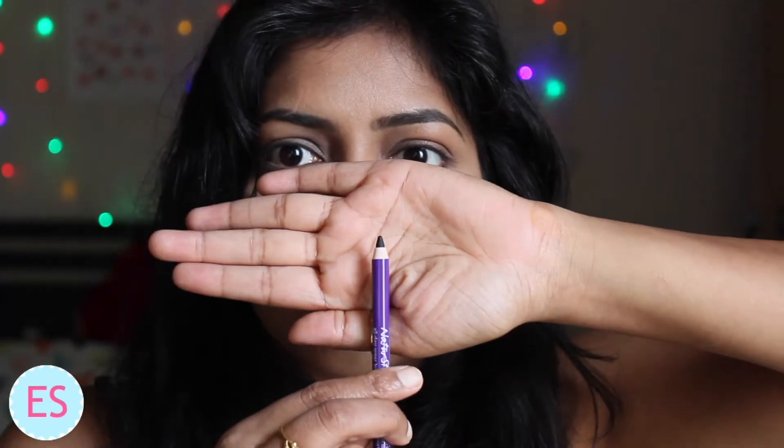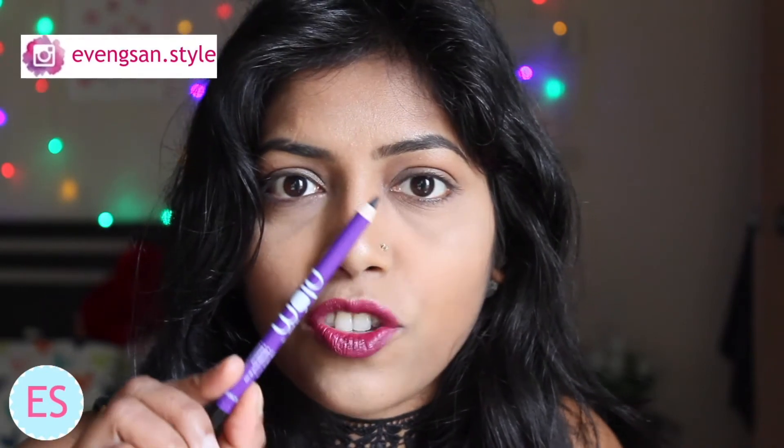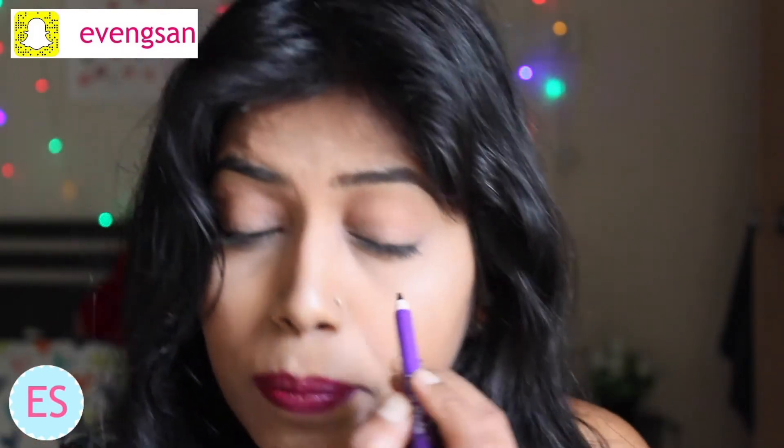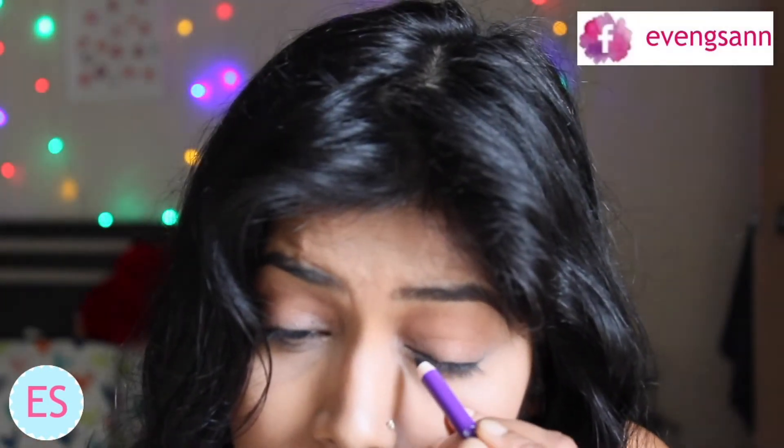Let's start with the Plum kajal. For a smokey eye, you have to apply this as your eyeliner first. I find it very easy to apply because it glides on smoothly.